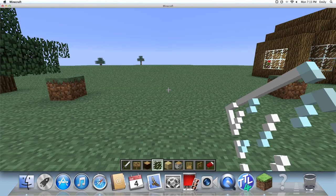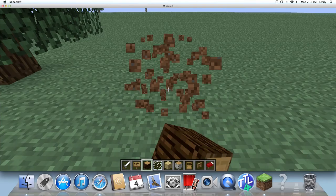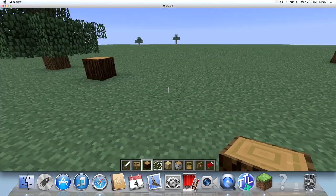I'll just call it the spruce wood home. So basically, I've marked this here — you want to make it twelve wide like this.